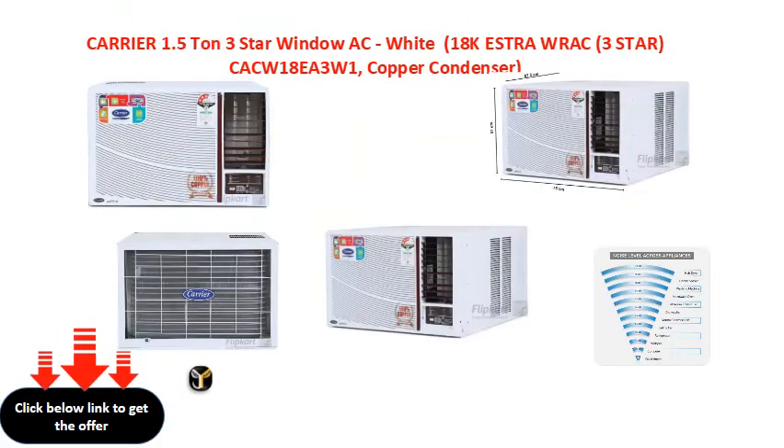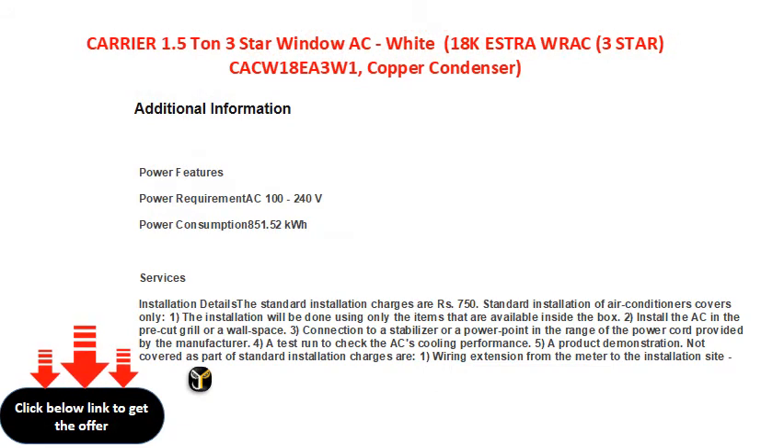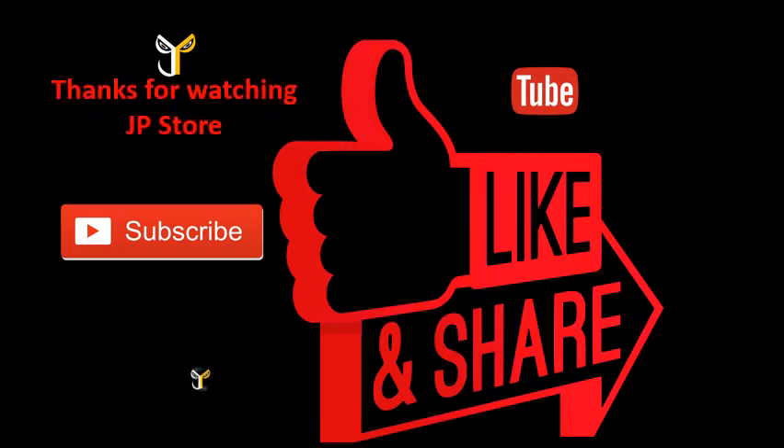Thank you. Thanks for watching JP Store — please do subscribe, like, and share.